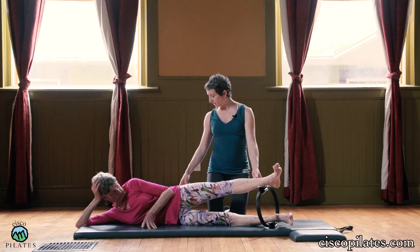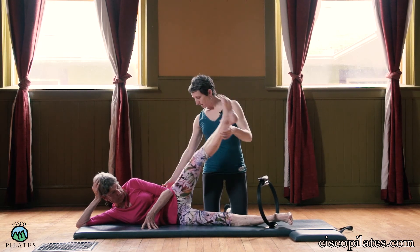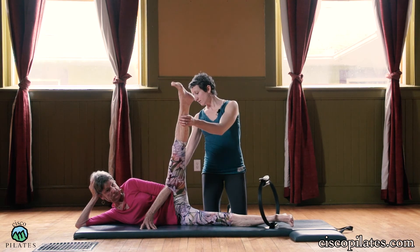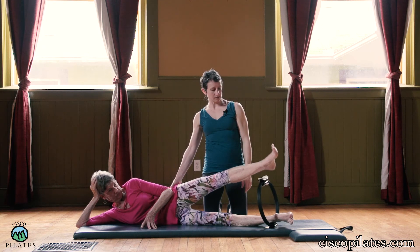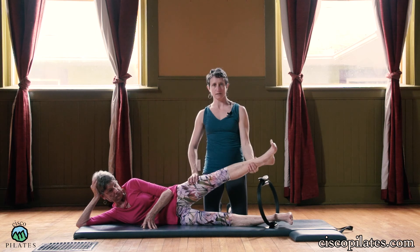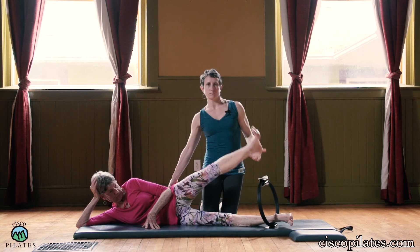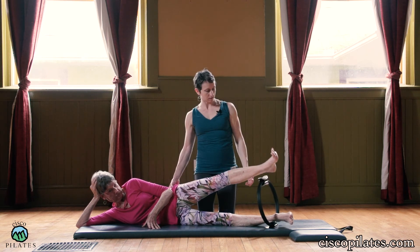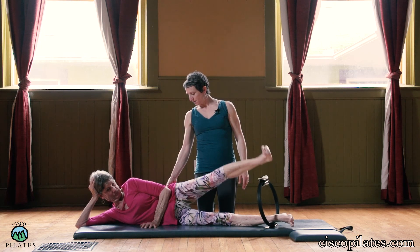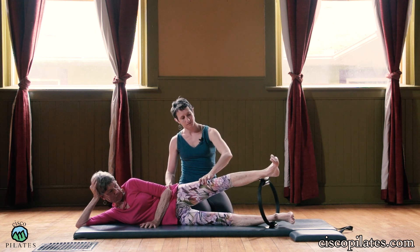Rotate this leg out. From here, it goes up from there — straighten it — and then back down. Make sure your hips are stacked, and when you go up, the hip doesn't move. Try to find that external rotation. That's the hard part — finding that external rotation. It might mean you don't get quite as high, especially if you're a little tighter. Form and keeping yourself square is much more important than range of motion.